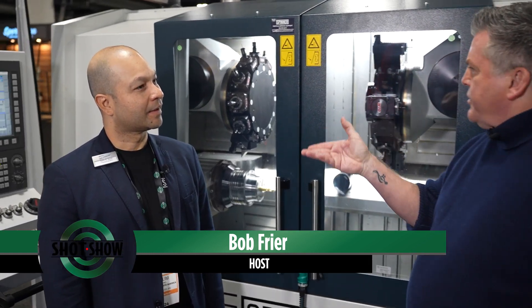I'm Bob Fryer with SHOT Show, and I am with Salim Awad, President of North America for Spinner Machine Tools.